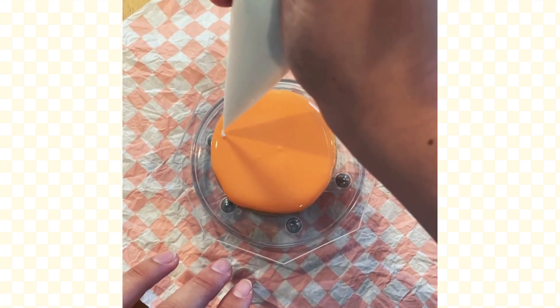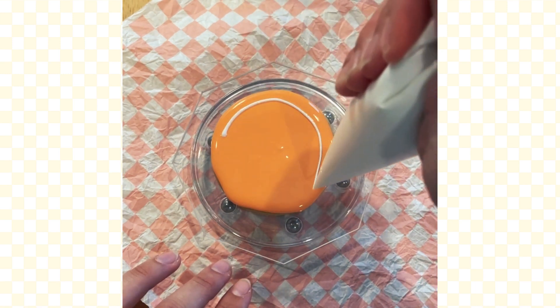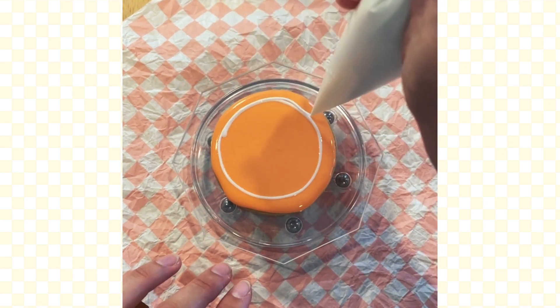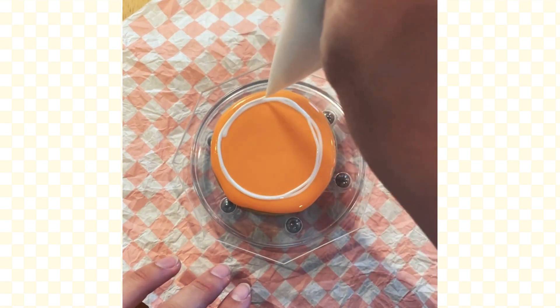Then we're coming in with white. We only use two colors for this cookie — white and orange — and we're going to make a circle inside our circle. I truly have no better way to say that, so please drop a comment on how I should be saying it. I go around about three to four times.